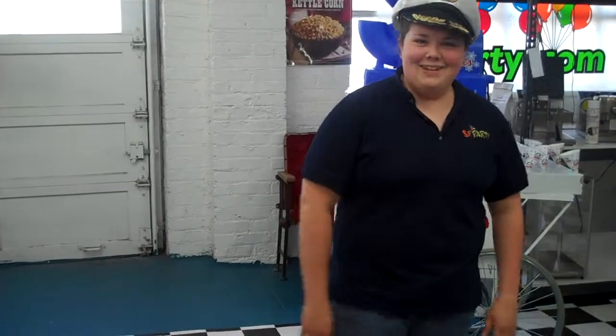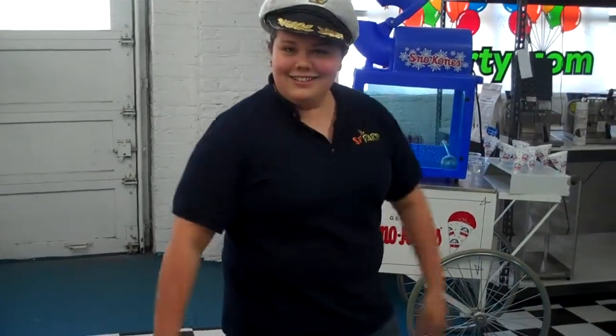Hello SFRD customers, this is Nicky Diamonds and today I'm going to show you how to use our snow cone machine. Very easy, it's super easy.